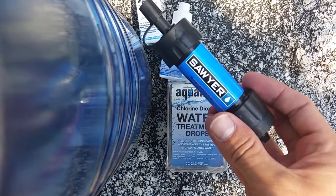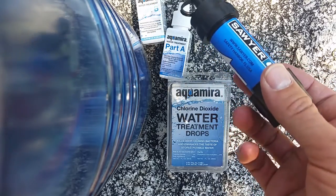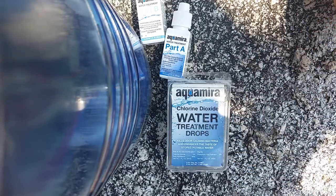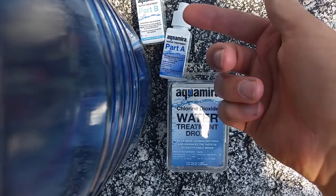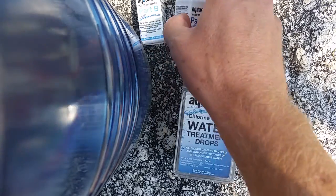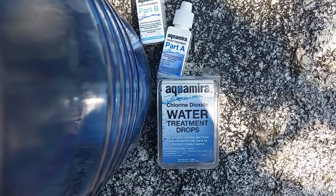The Sawyer Mini gives you water immediately — as soon as you squeeze it out, it's ready to drink, or you can squeeze it right into your mouth through the straw. So there are some key differences there. With the Aquamira, no maintenance is needed. It is somewhat heavy — I'm going to weigh these when I get back and post that in the description.